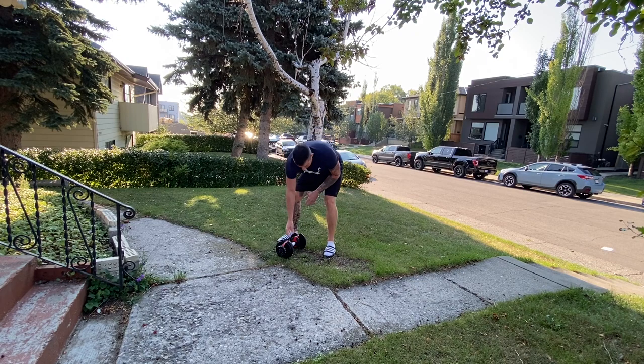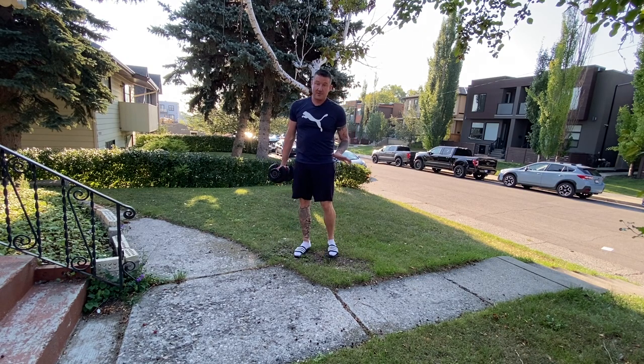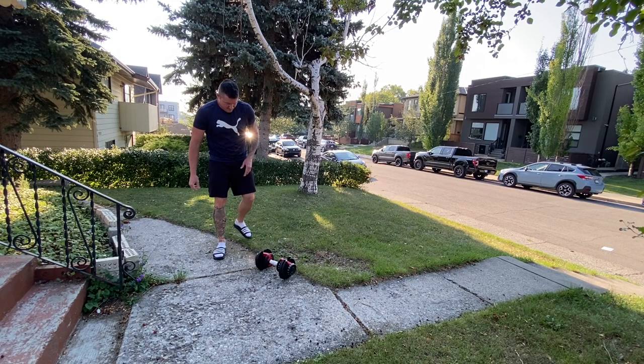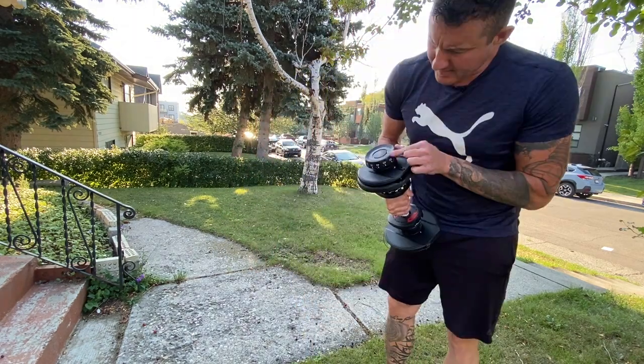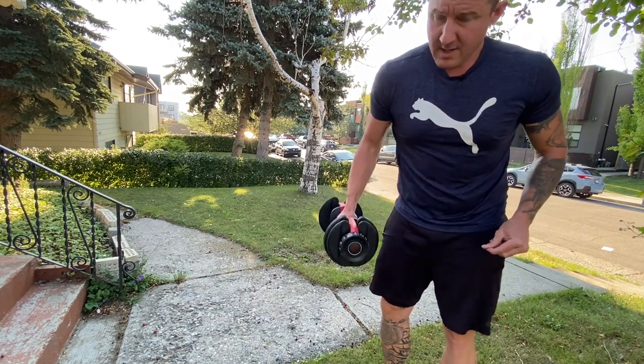Which could happen if you were working out — they could get dropped, especially if you have children messing around with them. That's grass. Now we'll see what happens if we drop them onto pavement. There's a little bit of damage to the dial, but other than that they seem to be okay.